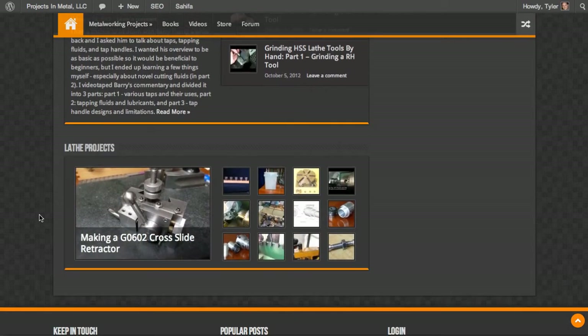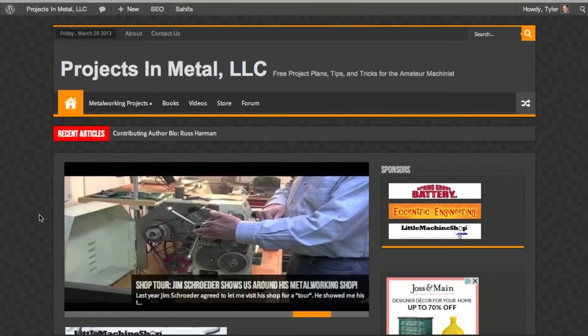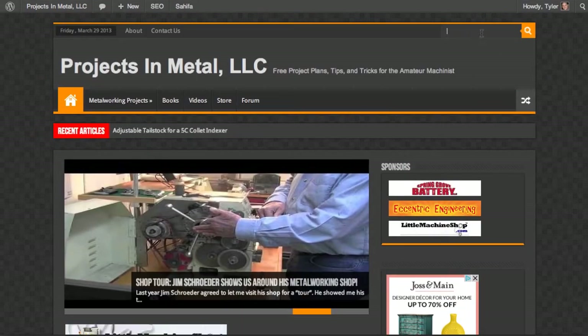That was one of the biggest reasons I went through the upgrade process. The other thing you should be aware of — the search box works great. It's up here now.